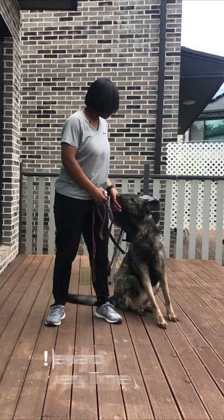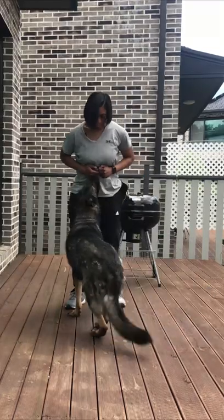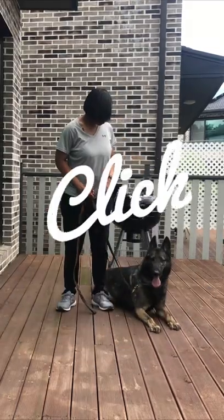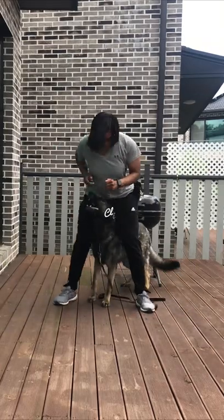So as soon as he makes eye contact with me, I'll mark that behavior. Front. Down. Stand. Between. Yes.